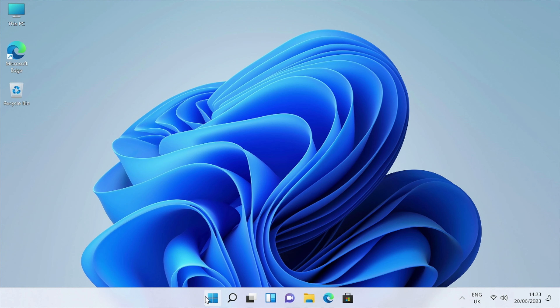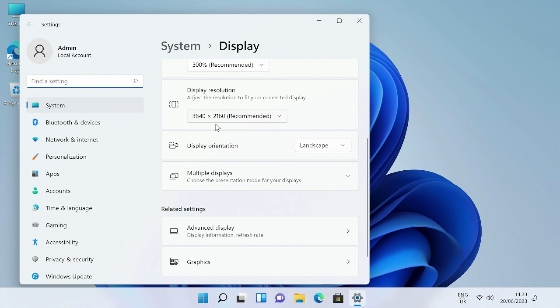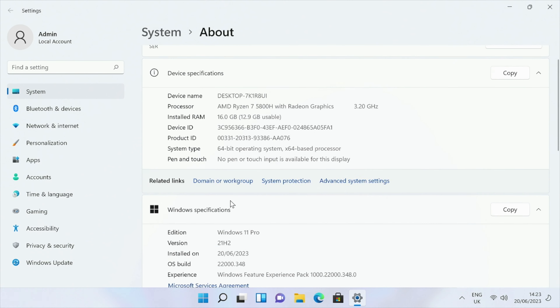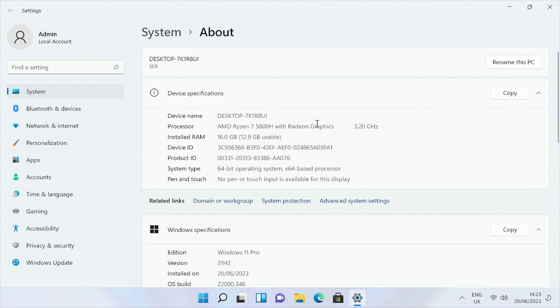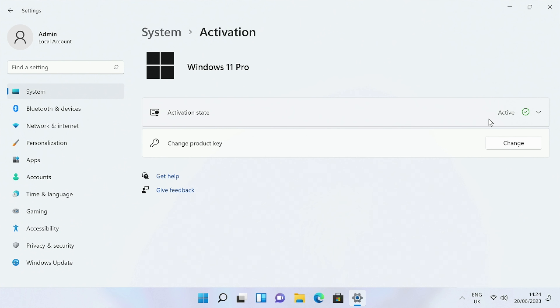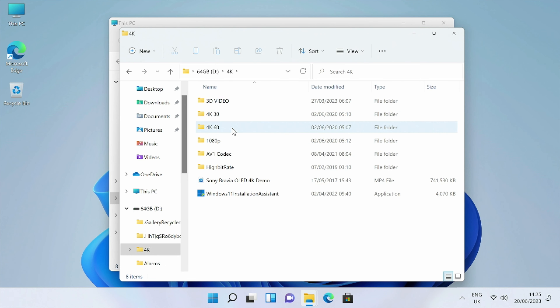This is the full version of Windows 11 Professional, connected to my 4K capture card with desktop resolution set to 3840 by 2160. Checking the system properties: it's running the AMD Ryzen 7 5800H with Radeon graphics clocked at 3.2 GHz, 16GB of RAM with 12.9GB usable, 64-bit OS, already activated. System storage shows 500GB internal with 463GB usable and 433GB free.